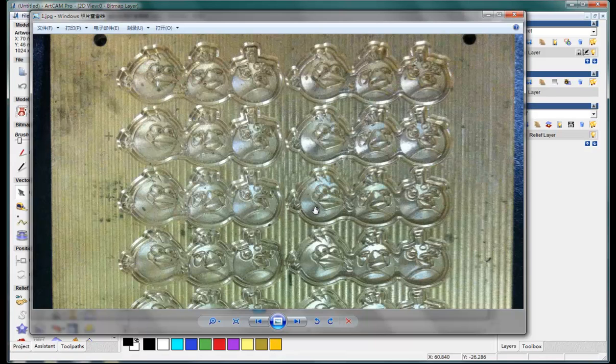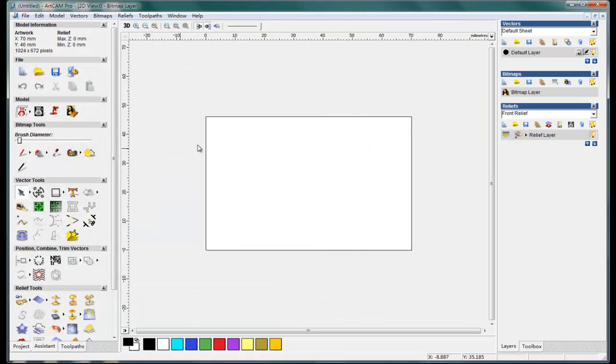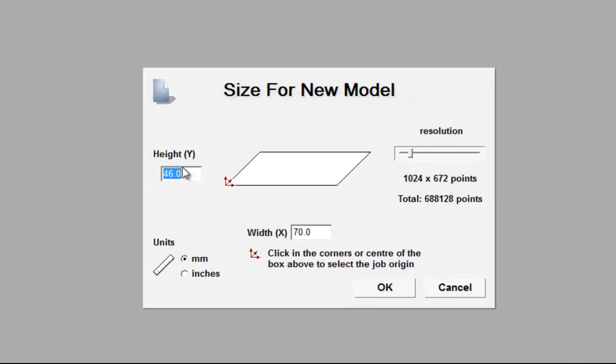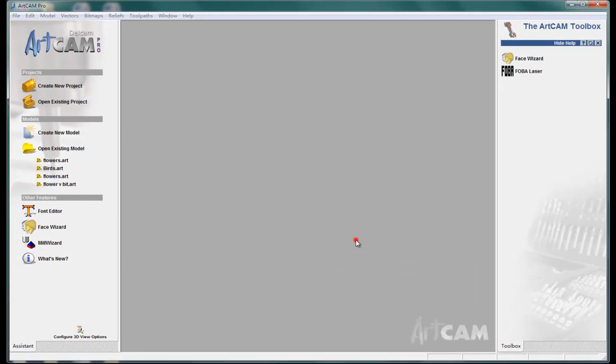Today we're going to make a metal mold like this in order to produce some products. First, in ArtCam we create a new model and set the height, width, and resolution.